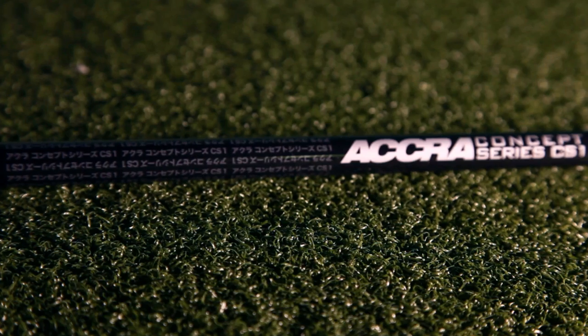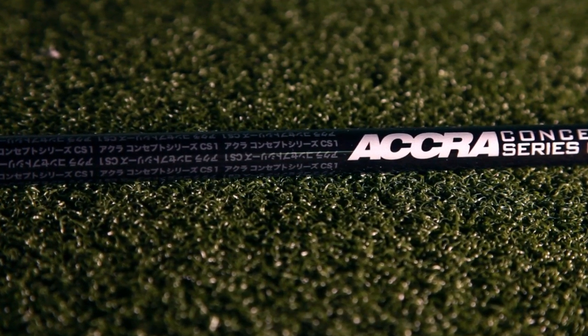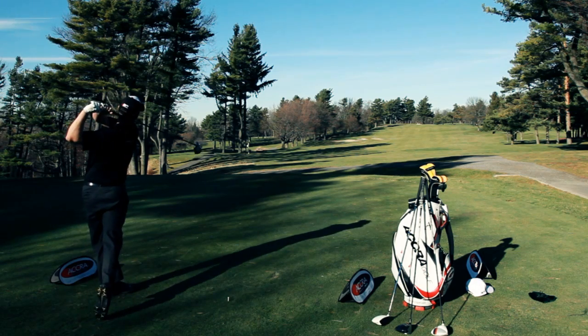The CS1 series of shafts includes right now a 50 gram, a 60 gram, and a 70 gram version. For this year we've actually added an 80 gram version and a hybrid. They perfectly match the other shafts, so it's great — you can now go from driver to 3-wood to hybrid and have a whole series of CS1 shafts.